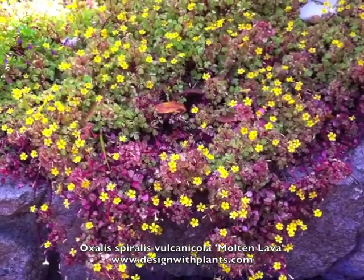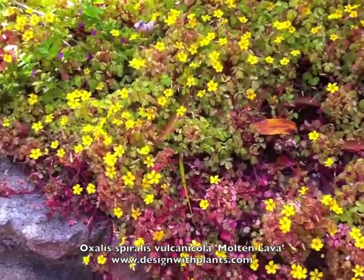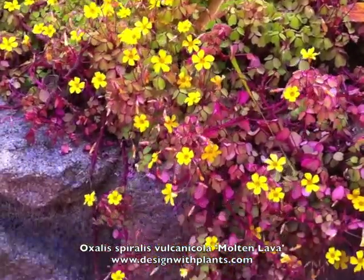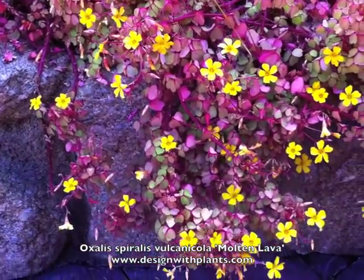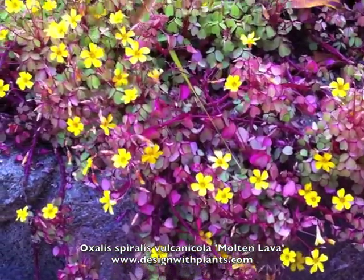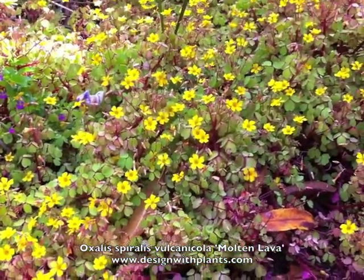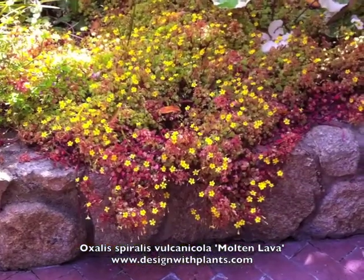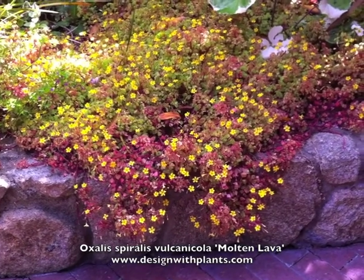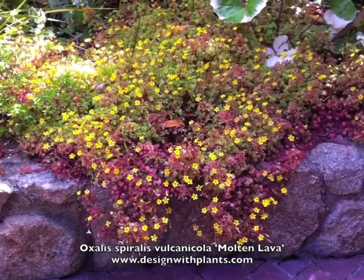They can be very attractive and low. This plant is probably six inches high plus or minus and spreads out to a couple of feet in general. In cooler areas you can use it in full sun. In hot inland areas I used this in a pot in full sun and it really struggled. So I would say in hotter areas you're going to want part sun to shade.